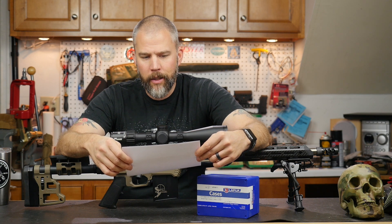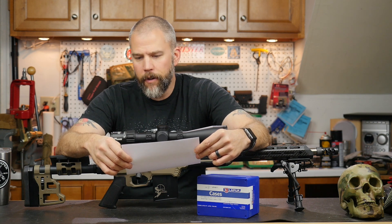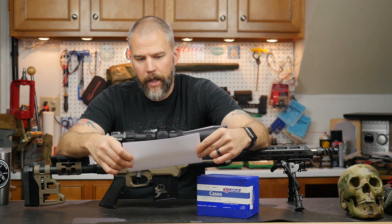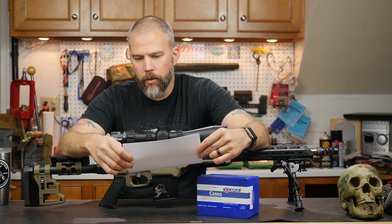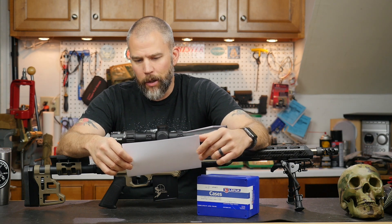I've been hand loading 6 Creedmoor for about a year now. My load's been 107 Sierra Match King, 40.4 grains of 4451, CCI 200 Large Rifle Primer with Hornady brass. I've had fairly good success with it — shoots about .5 to .75 MOA if I do my part, and I've had consistent and repeatable hits to 1,200 yards. The Hornady brass, when fired, has a shoulder-to-base length of 1.158. The new unfired ADG brass has a shoulder-to-base length of 1.154 inches, so it will stretch .004 inches. I always bump my shoulder back .002 inches when full-length sizing, so do you think I'll be wasting my components and chasing my tail without fire forming first? Thank you for all the awesome and informative content — I really enjoy the podcast.